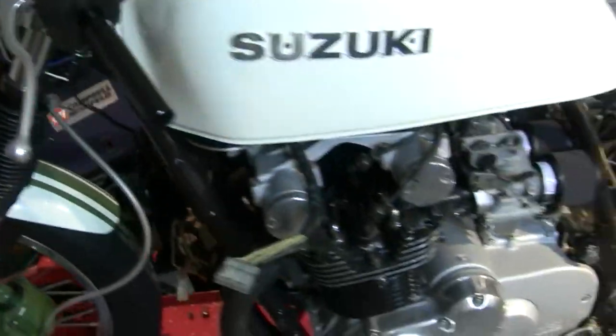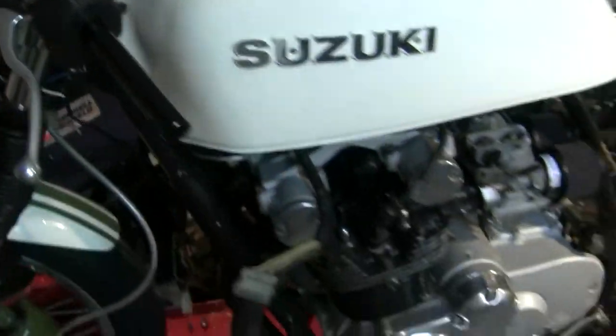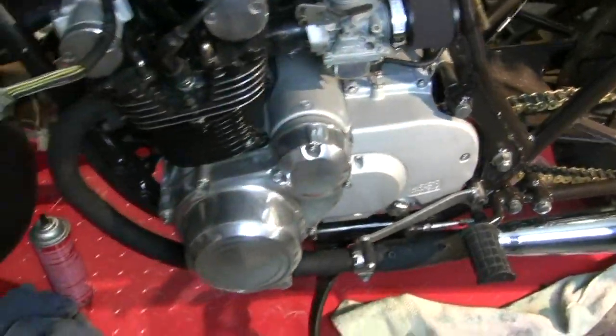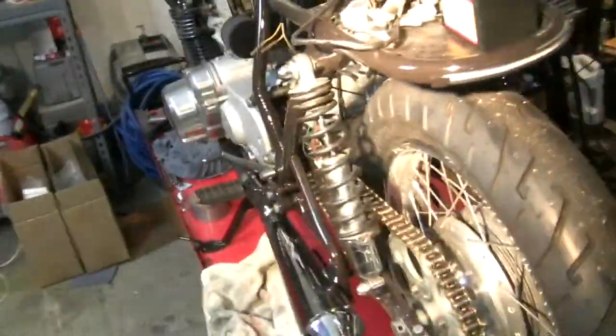I got the clutch cable connected and rather than solder I welded that barrel on the end of the wire. That is holding much better. We're all connected down here — maybe a little fine adjustment required down the road but basically all put together.